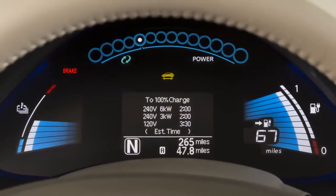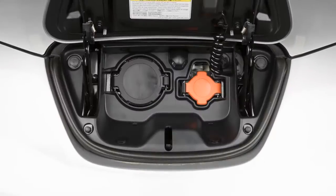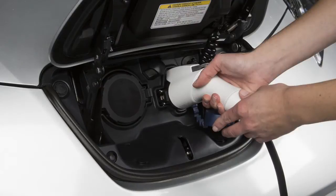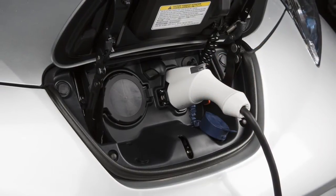To perform a normal charge, turn the vehicle off and open the charge port lid. Now, open the charge port cap and plug the charge connector into the charge port on your vehicle. When it is properly connected, a beep will sound once.